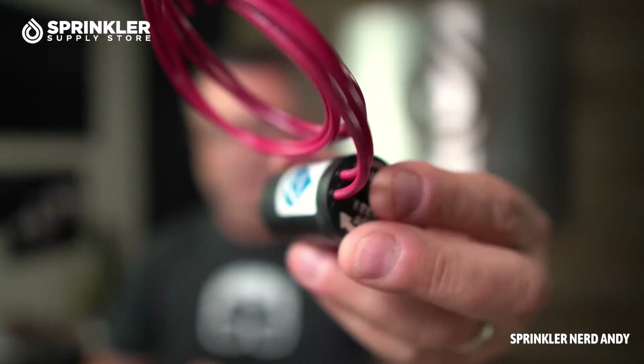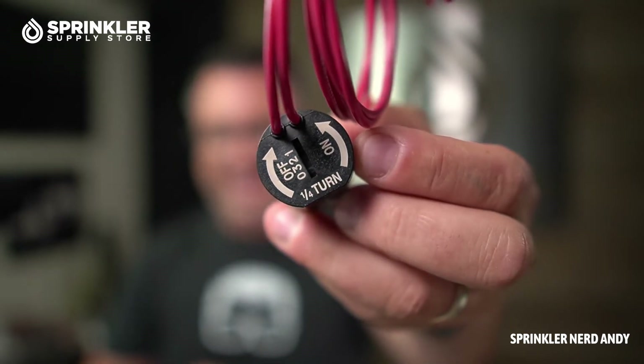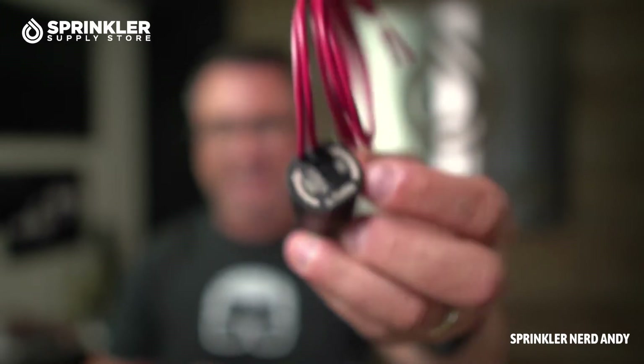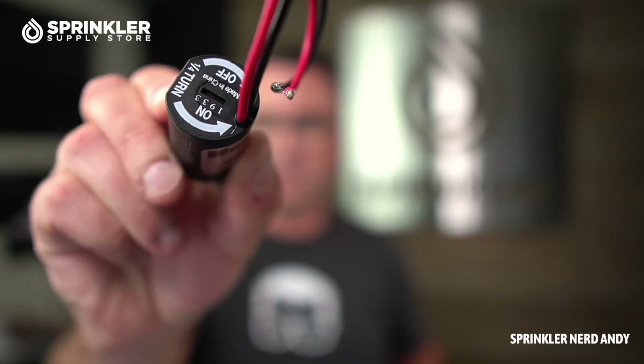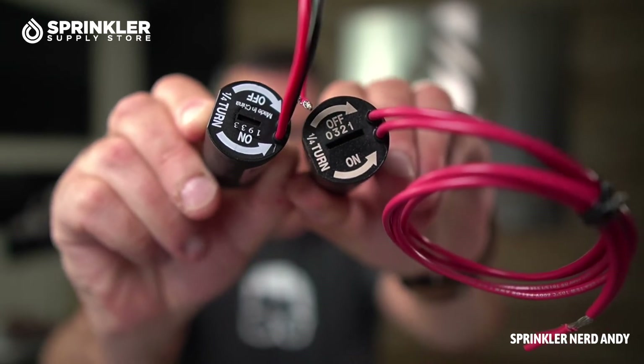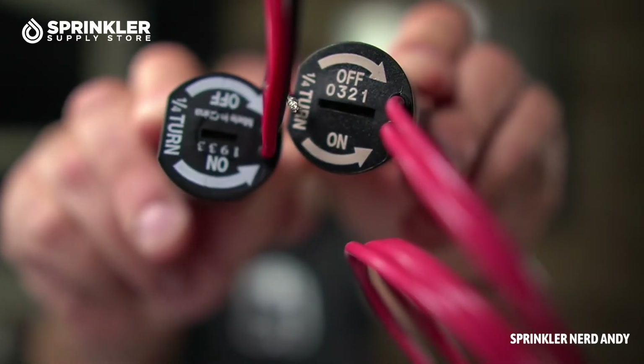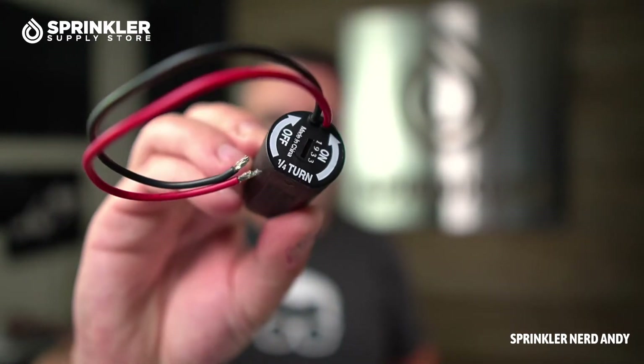This first one is the Hunter standard solenoid. It's got two red wires because it's an AC solenoid — there is no polarity, so either wire can go to the common or hot wire. However, if you're using this hybrid battery-operated controller, you need a DC solenoid. It looks nearly identical, but notice it has a black and a red wire lead, which indicates it's a DC latching solenoid.